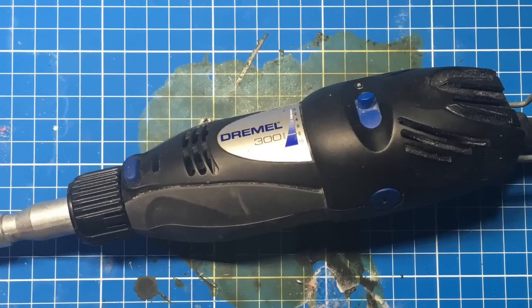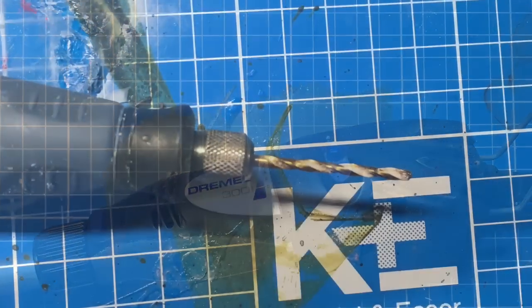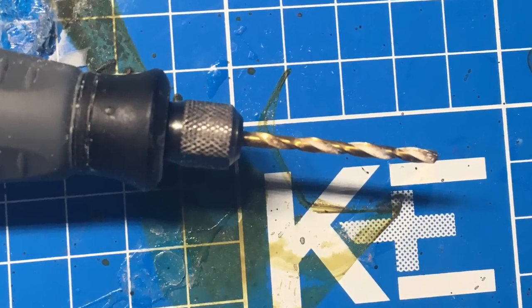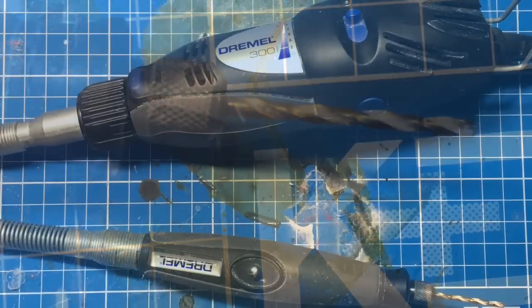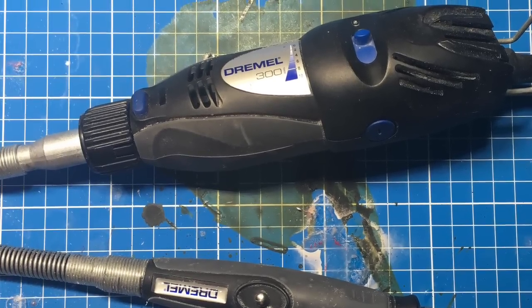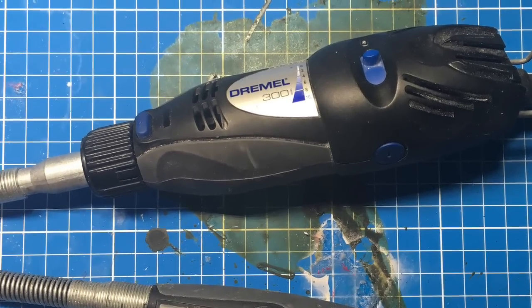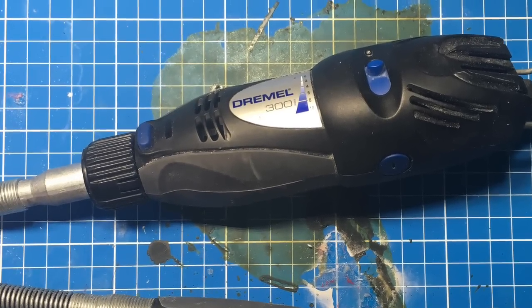The drill. I love the Dremel with extension — you can use any type that you like. I recommend this option because you can grab it more easily and your moves will be more accurate. Besides, it won't make your hand tremble due to the mechanical isolation via the steel cable. I've been working with this for a while and it's the best option I could find.